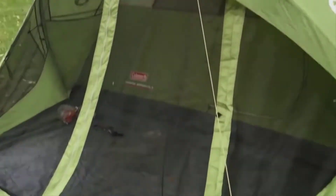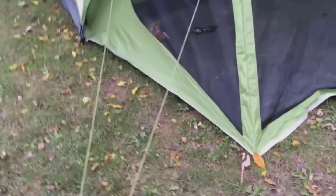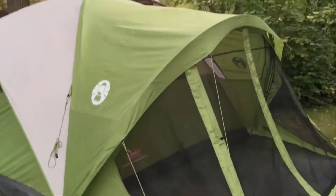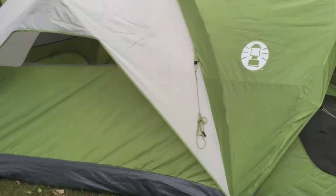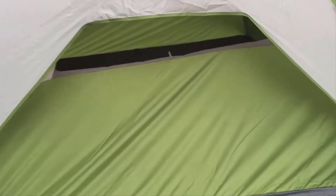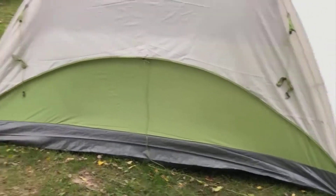This is the Coleman six-person Evanston tent and I finally got to take it out and try it out. It worked out pretty good. It's got a rain tarp that goes over it and you only need three poles to set this thing up. It probably took about five minutes to set it up — this was the first time we had it out.